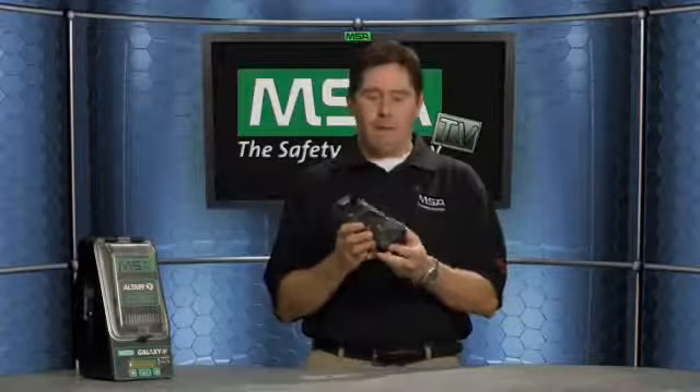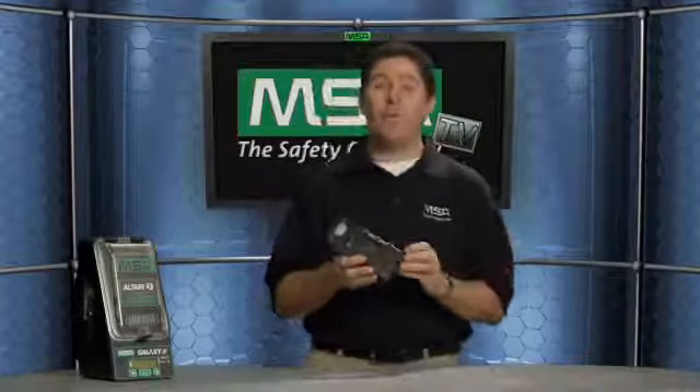Another standard safety feature is the instant alert feature. The user can press and hold the page button for three seconds and that will automatically kick into an alarm to alert others that something is going wrong at the work site, whether you are in a confined space, on an oil patch, or anywhere you'd be using the Altair 5 multi-gas detector.